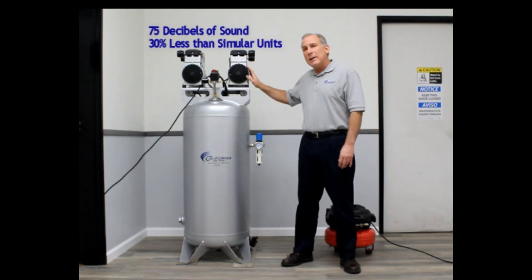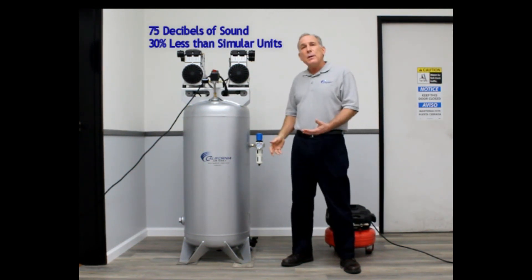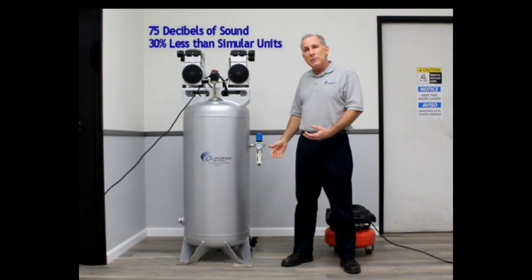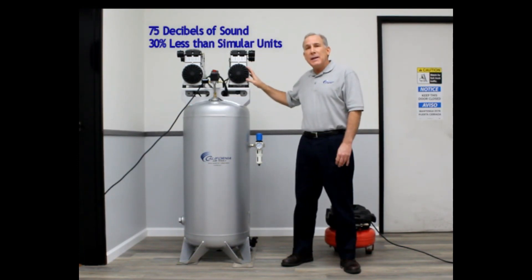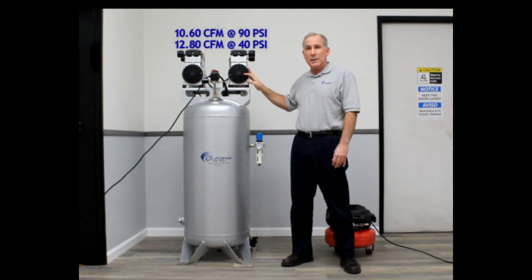These two motors operate simultaneously. They produce 75 decibels of noise — that's about 30% quieter than competitive air compressors. They produce 10.6 CFM at 90 PSI and 12.8 CFM at 40 PSI.